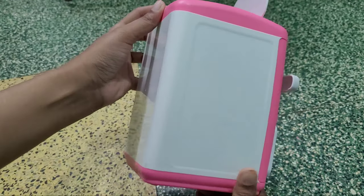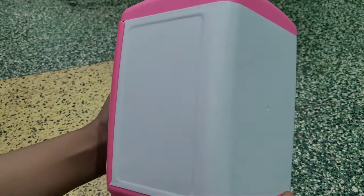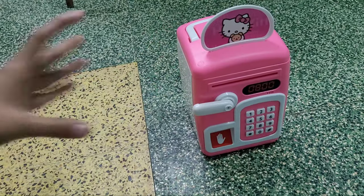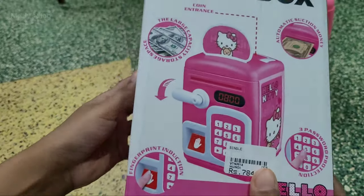Mommies, are you wondering about this? It's a big bank but it's electronic. We are not using old-style piggy banks anymore — now the technology has been developed. This is an unboxing video.